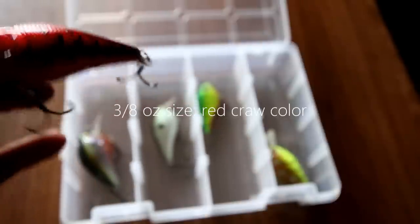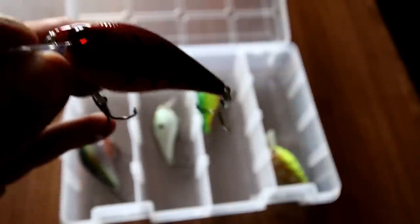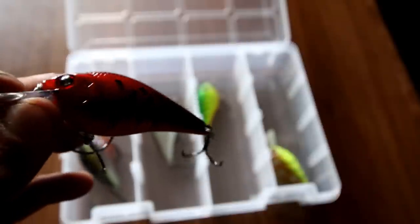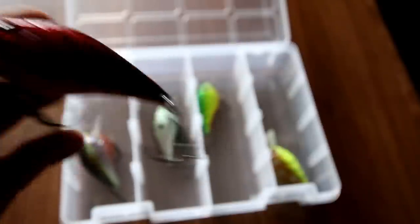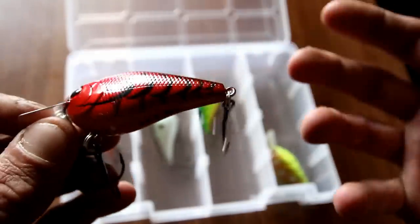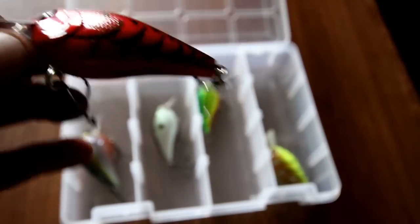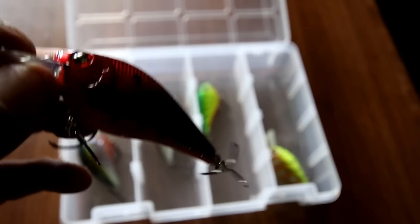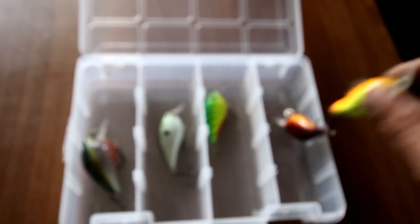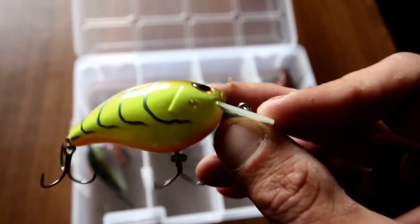Up next is the Lucky Craft Skeet Reese SKT MR square bill — this will actually run pretty sure three to six feet. This crawfish color I really like to use in the spring and even once in a while in the fall, and I found that smallmouth absolutely destroy these square bills. The body and design of the actual square bill is constructed very well — they hold up well, they still get chipped and the paint comes off, but it's a good bait.